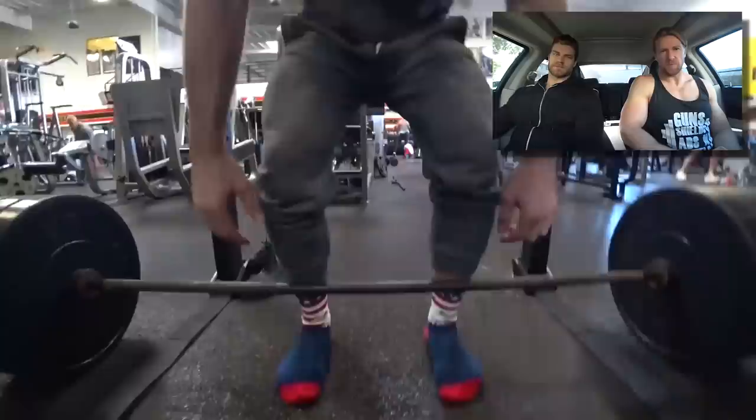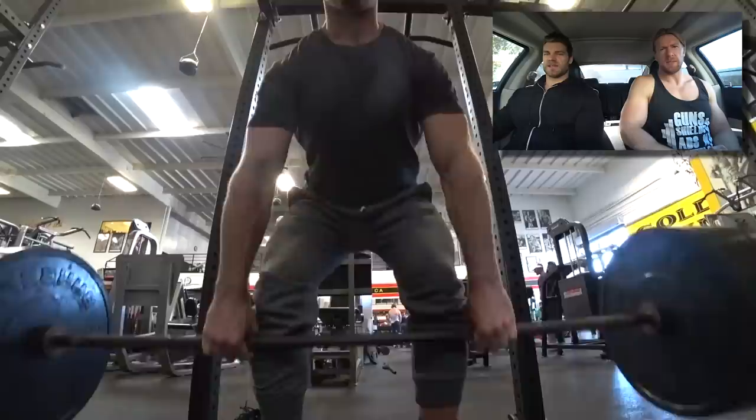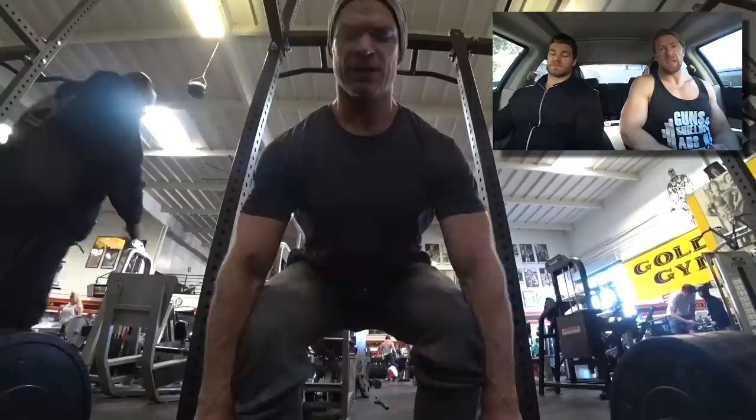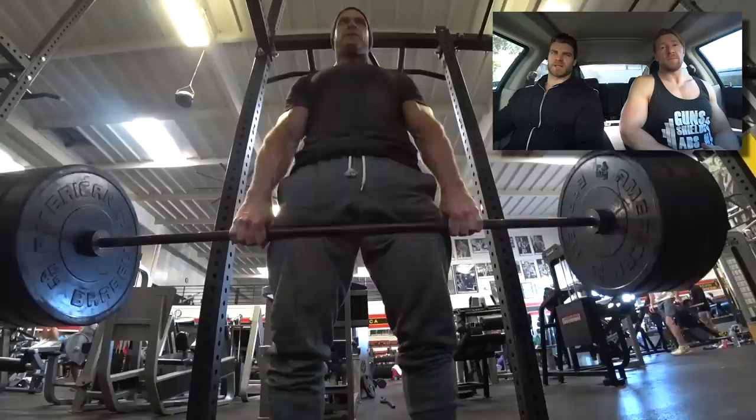Buff Dudes Phase Two cutting plan, getting started with deadlifts day one. You can see there's pyramiding — five sets: 15, which is kind of a warm-up feel-out set, and then it goes 12, 10, 8, 6. You're feeling it by the end of that, for sure, but it feels good. This is the most weight we've lifted since wrapping up our bulking plan, which was about a year ago.